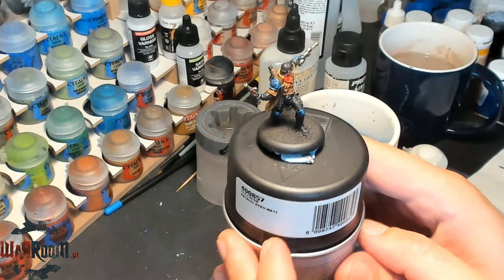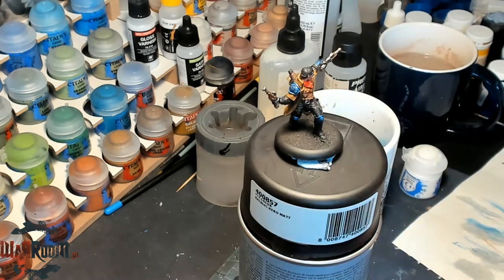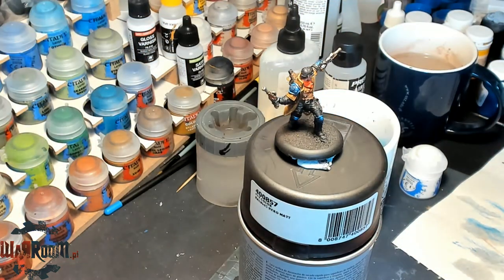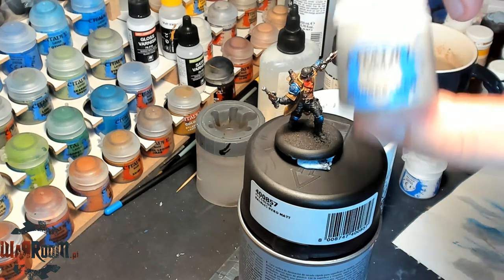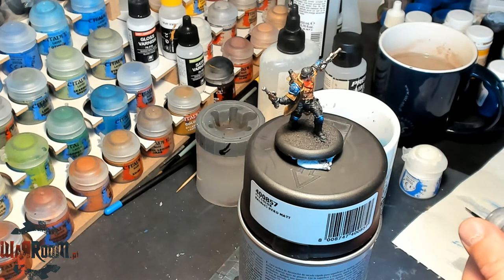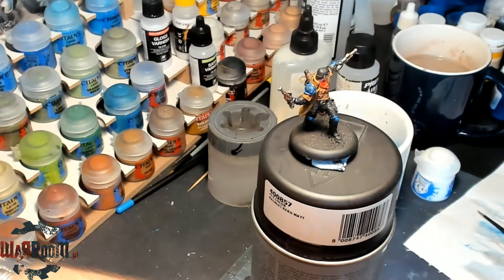Let's finish the armor — or actually, let's do the Spellstone pistols first. We'll take some Ironbreaker to do the first highlight. Normally I would dry brush it to save time, but let's paint it the old fashioned way. And the old ways are the best.